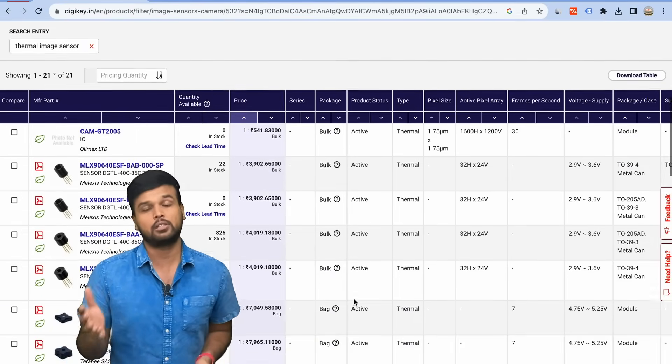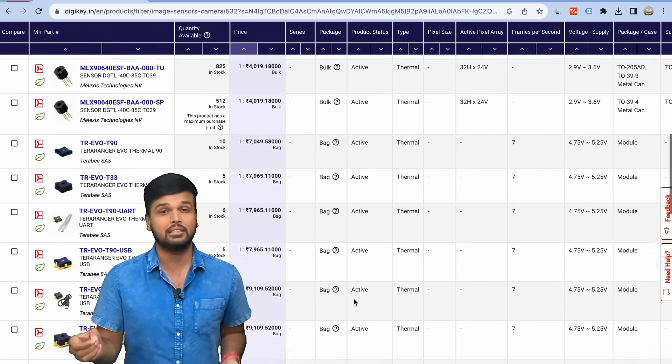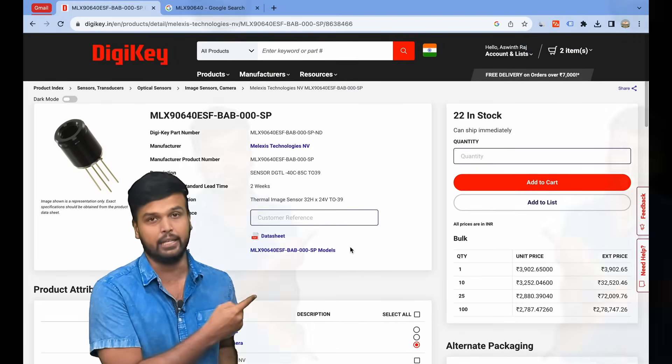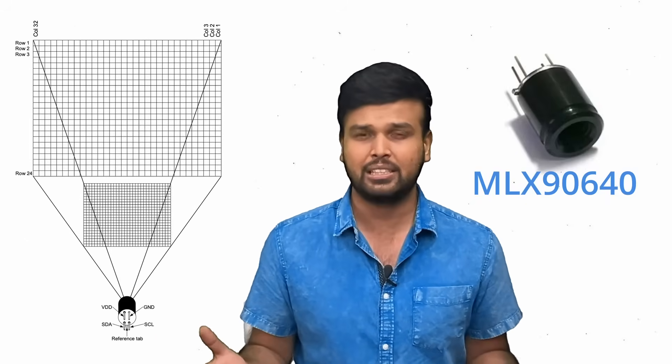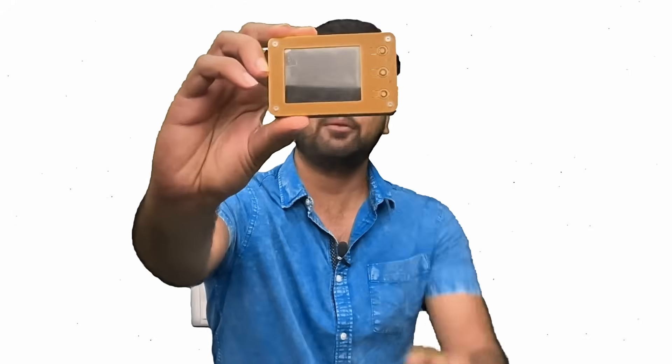The most important thing in our project is the thermal image sensor. We started by looking for the cheapest available thermal image sensors and eventually settled on the Melexis MLX 9064D. This sensor has a wide pixel ratio of 32 by 24 pixels and we can get it for just $30.